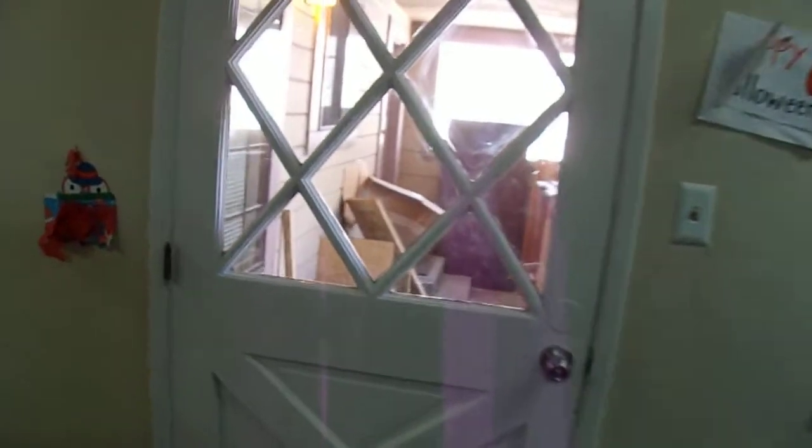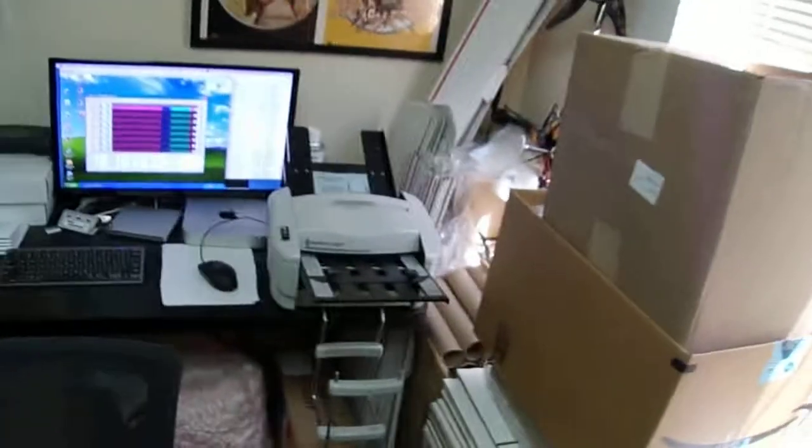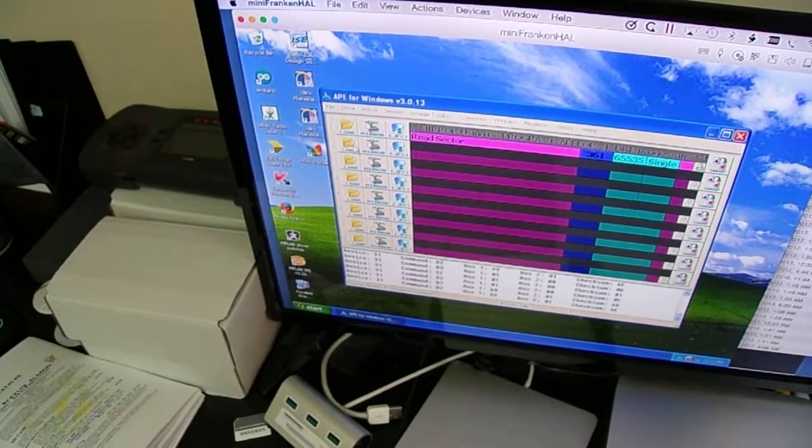We'll just take you on a little mini cruise here of the shop and I can show you where that computer is connected — right there. It's got the AtariMax for Windows and it's got a directory of ATR files.